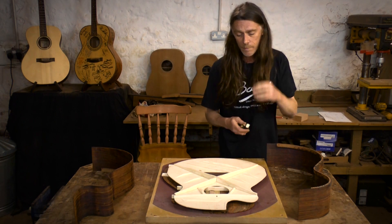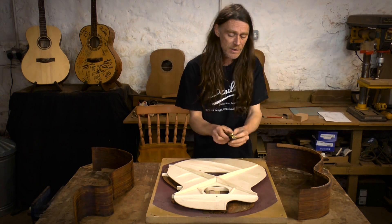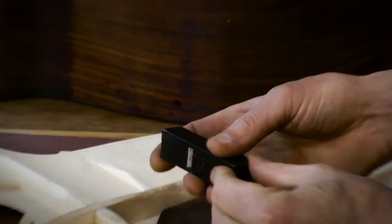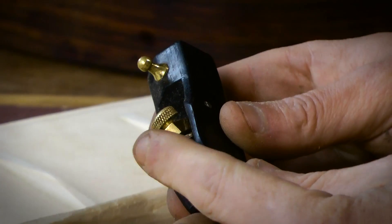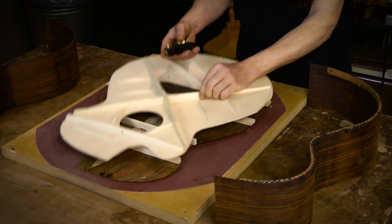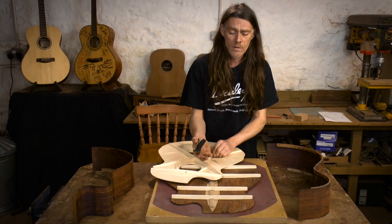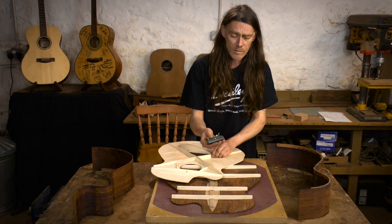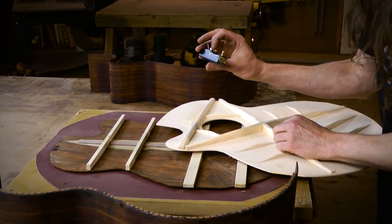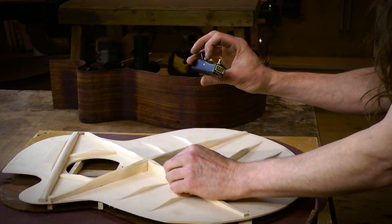One more option for carving is to use these little block planes — they're beautiful. This one is ebony with a really high quality blade. It makes carving the braces, especially on the back, take just minutes. I'll be demonstrating all that when the time comes. It's an optional tool for carving the braces.